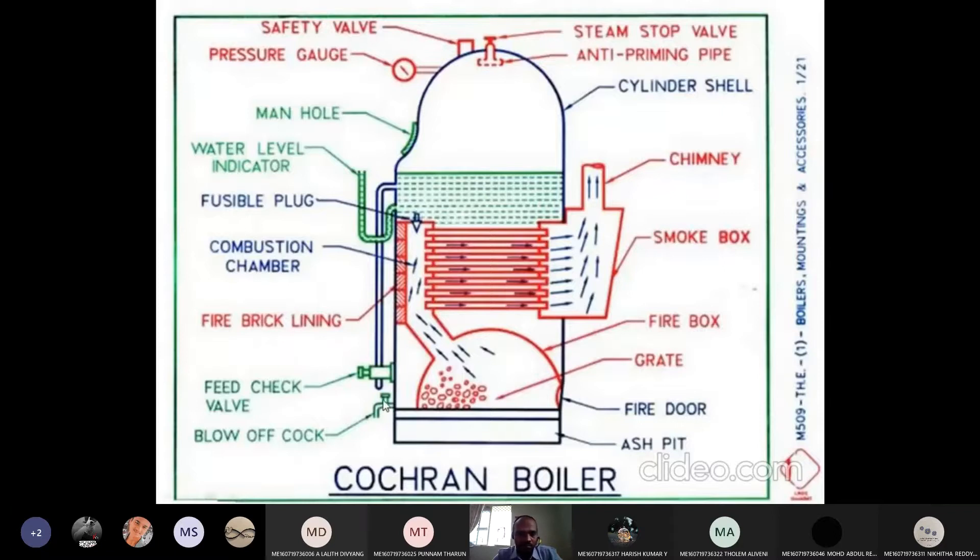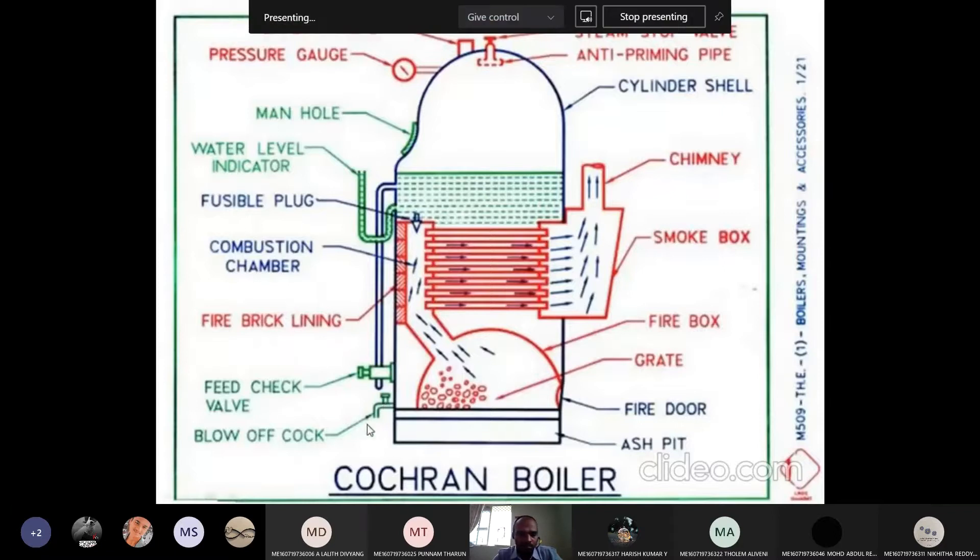If there is any mud particle, you can see the blow-off cock. The blow-off cock is used for any foreign particle present inside the boiler — any mud is collected at the bottom. By opening this cock or valve, we can remove that. And this is the feed check valve, used to feed water into the boiler. If the water inside the boiler is not up to the level, by using this valve we can add water.